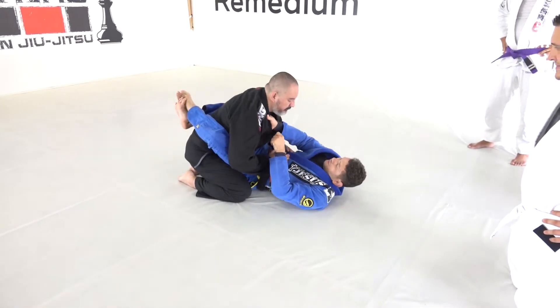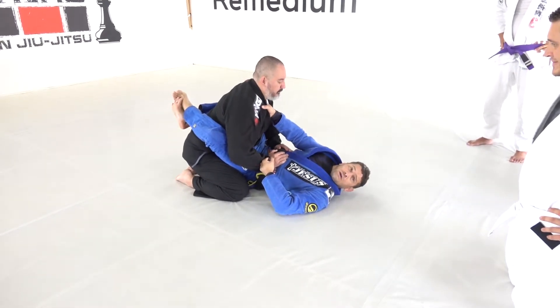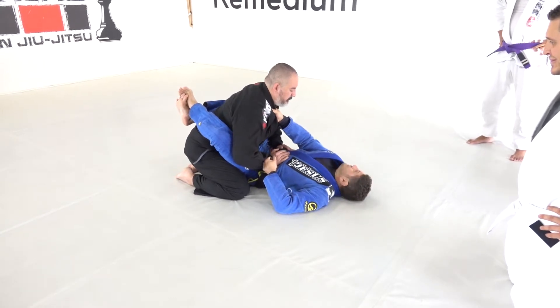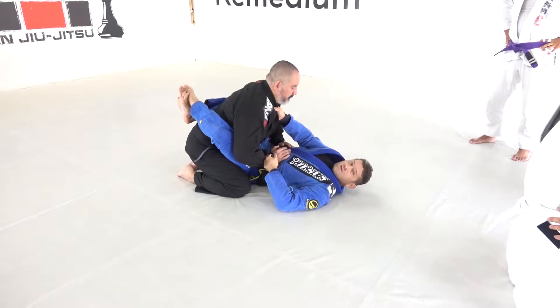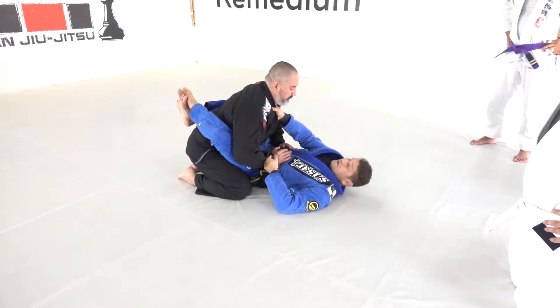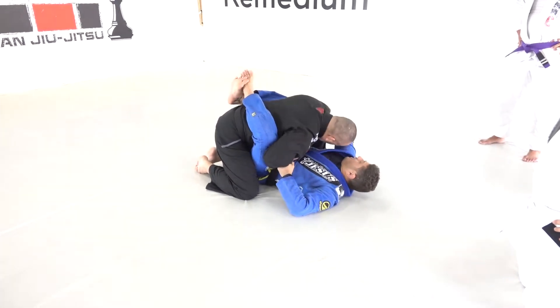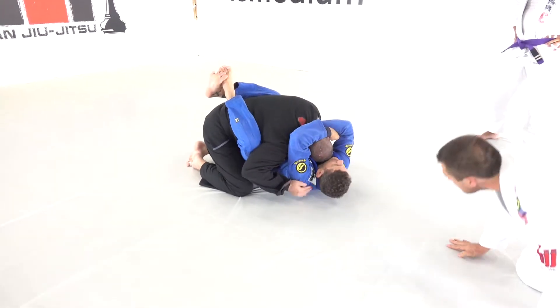So here, right by the collar bone. He's in posture — stay there. My friend does this all the time. From the closed guard, he stays here, just plays cross lapel. Then, as you pull him down and he pulls you down, you lift the elbow — it's done. Then hold here and just put the pressure.